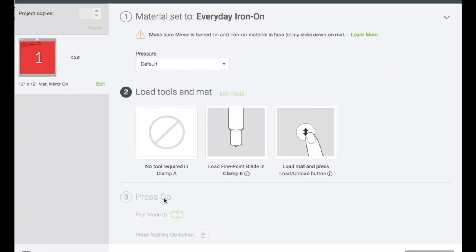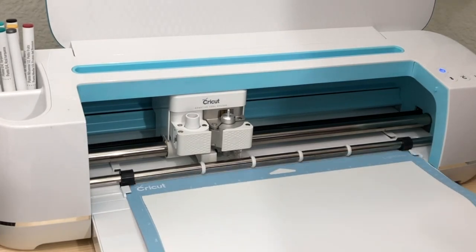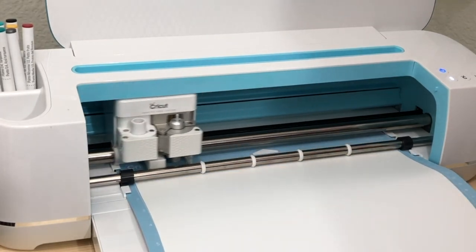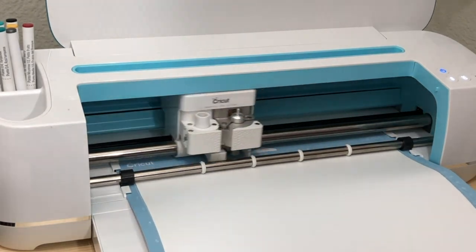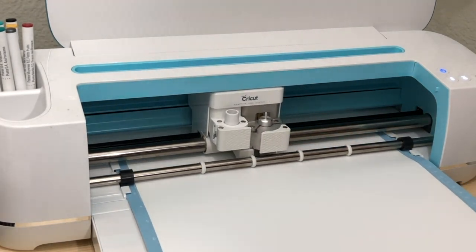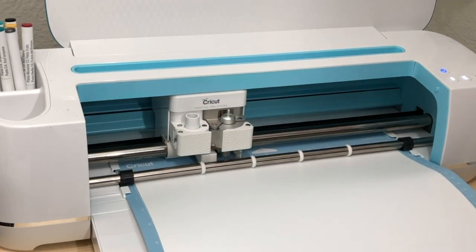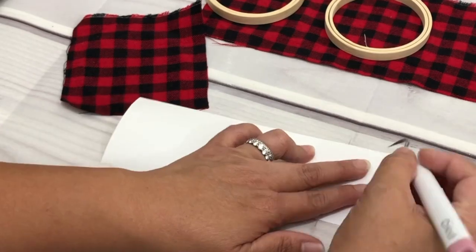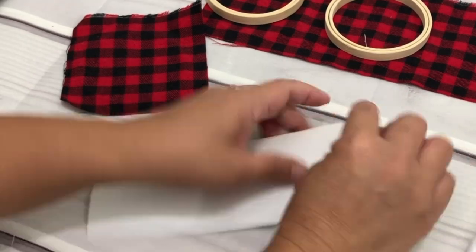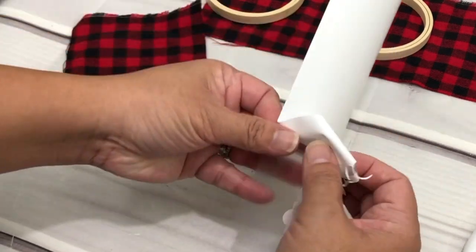When preparing your mat, make sure your HTV is shiny side down. Load the mat and then press Start. Once it's done cutting, unload the mat and remove the HTV away from the mat so we can start to weed the unwanted vinyl. Here's a tip: I poke and weed from the top corner — this way I know this is the negative part I need to remove first.